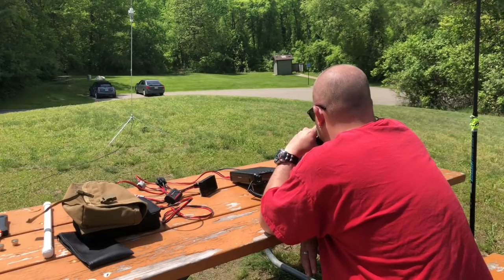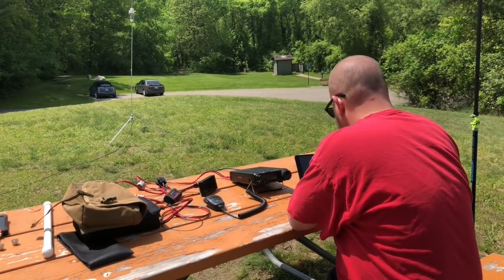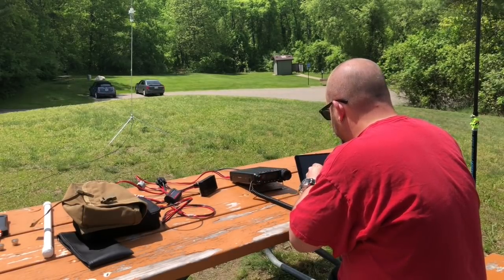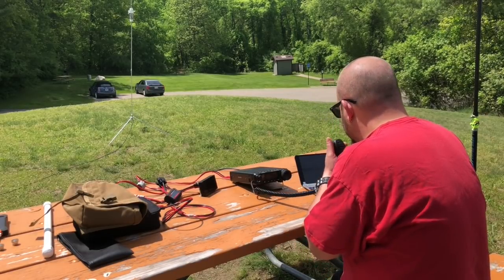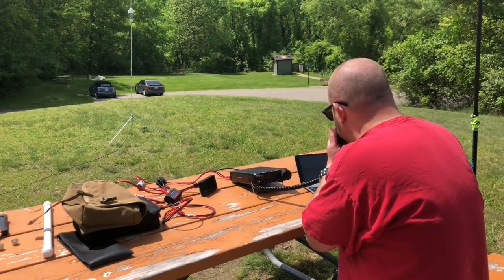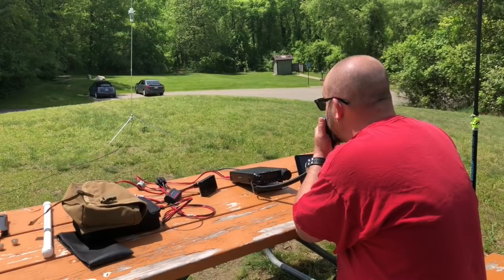Kilo-8 Mike Romeo Delta, Parks on the Air. Kilo-1 India 5 Whiskey Alpha — you are 5-5. Copy the 5-5. You're loud and clear — you're not even moving my meter, but it's really quiet out here so I copy it. I'll give you a 5-1.